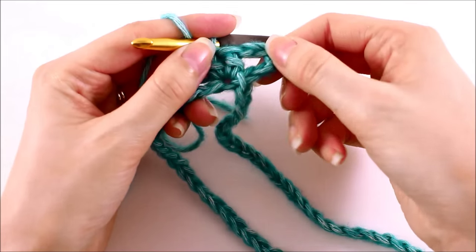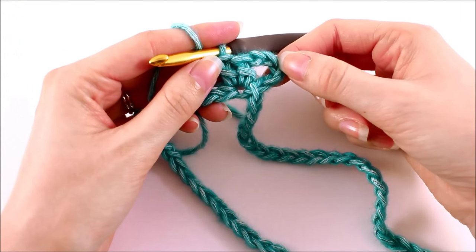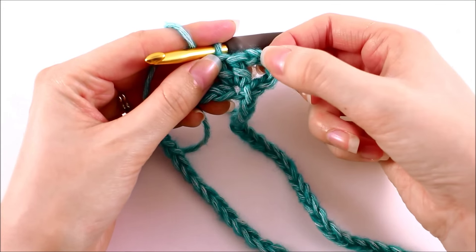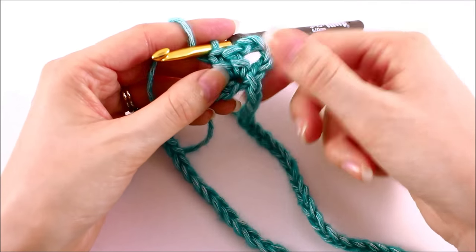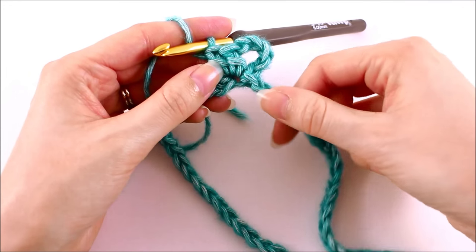For every point or every corner, we're going to have two double crochets, a chain two, and two double crochets. So what we have here is a chain three counting as a double crochet, our chain two for the point, and our two double crochets. Once we get around to the other side, we'll add that last double crochet.